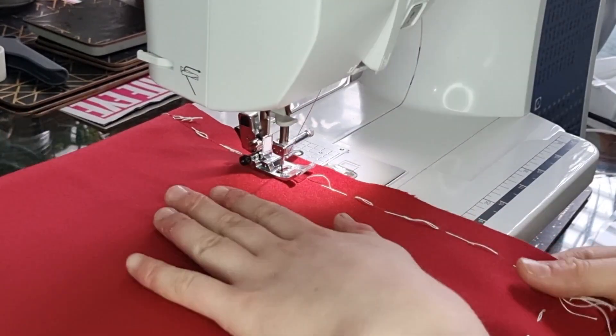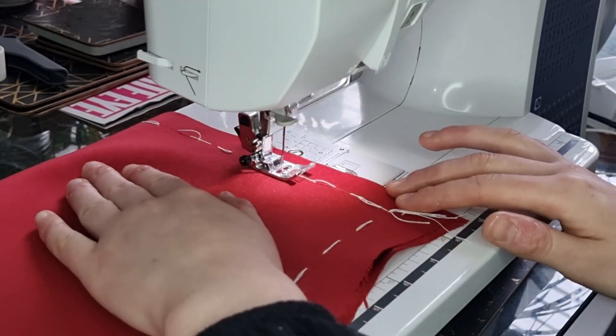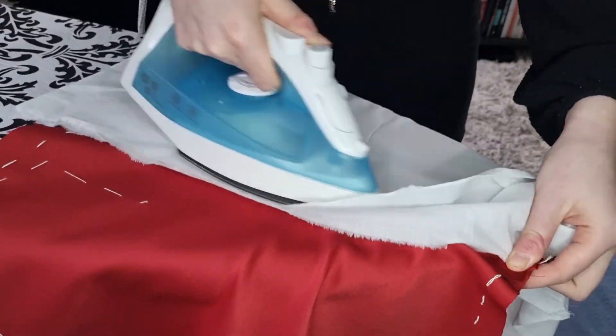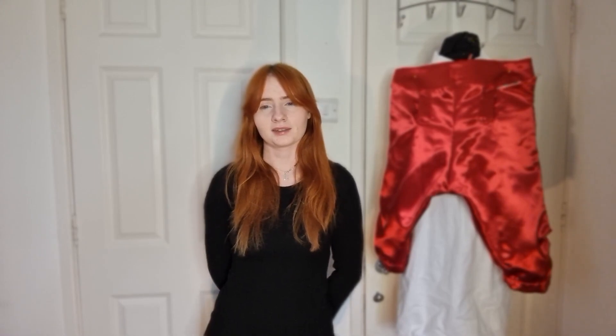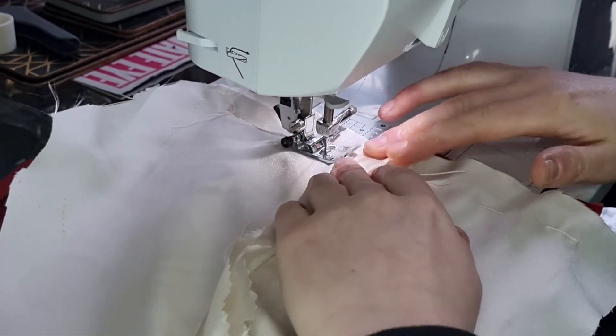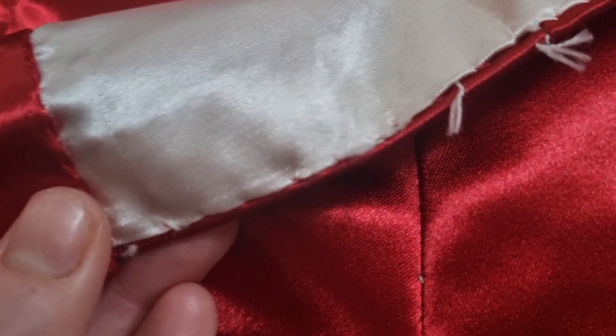Start by sewing the two front panels of your breeches together across the centre front seam. With that sewn together, it's then time to add the front lining to the front opening. With both right sides together on the outer fabric and the lining fabric, sew a straight stitch just along that edge. With the edge sewn, flip the fabric the right way around and add a fell stitch just across the top. This will allow the fabric to have a nice curve which will sit nicely on the breeches.